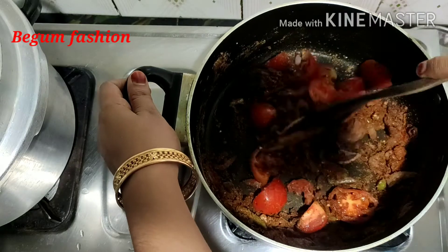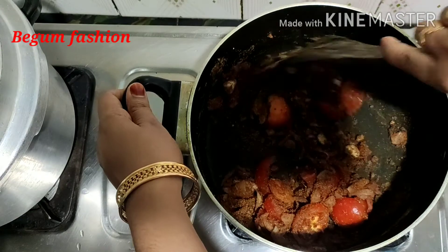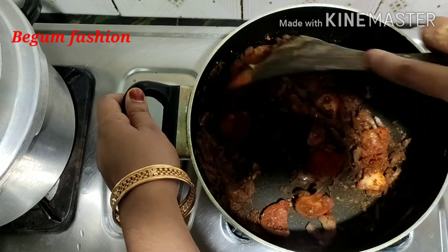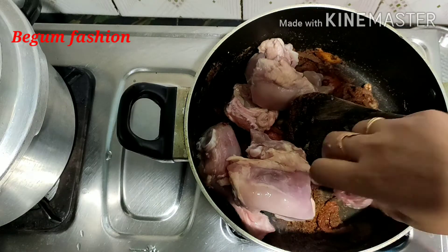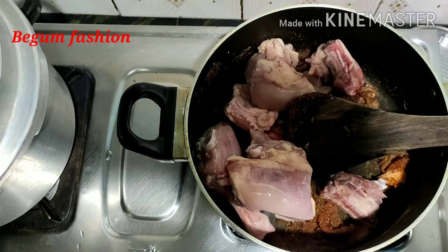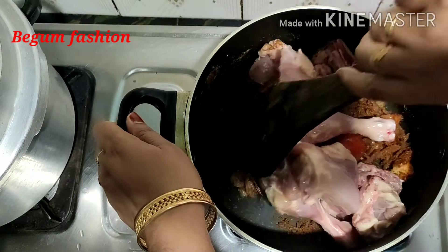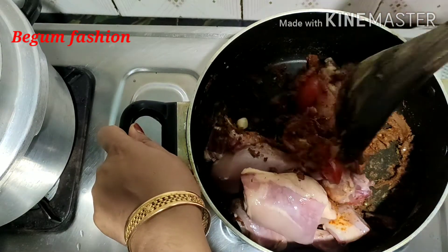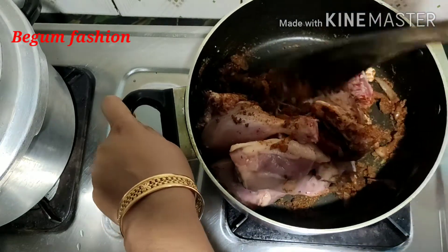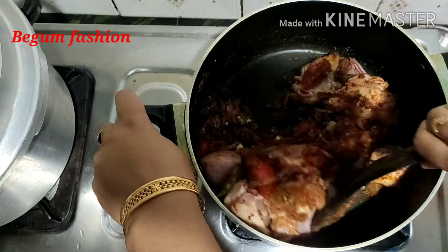Mix the chicken pieces in the pan. Now dry-add the chicken pieces. Try it and take the chicken to fry. We started in a row of chicken. In this video, we switched chicken — it's the right choice.